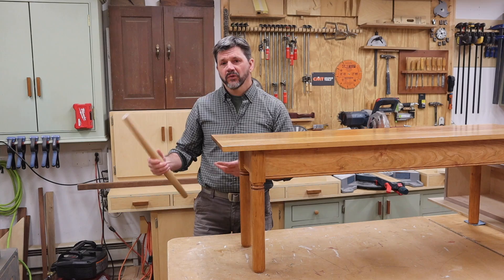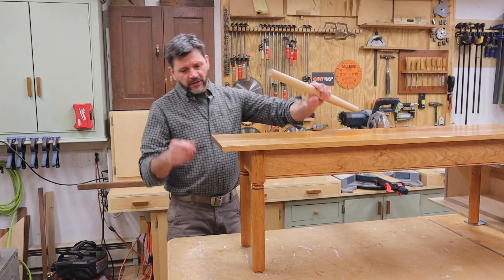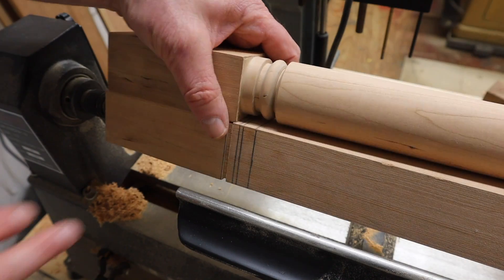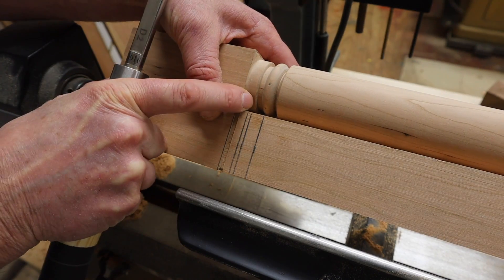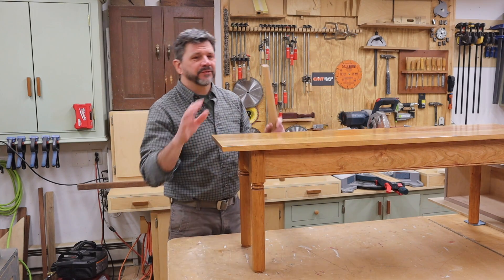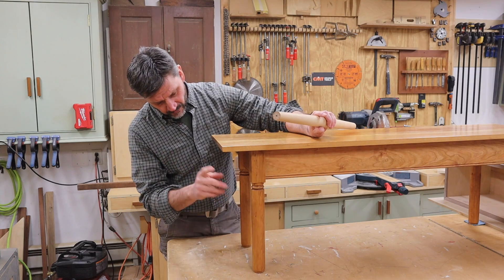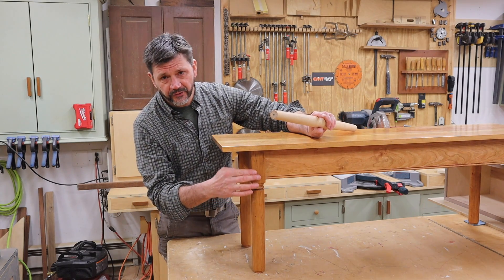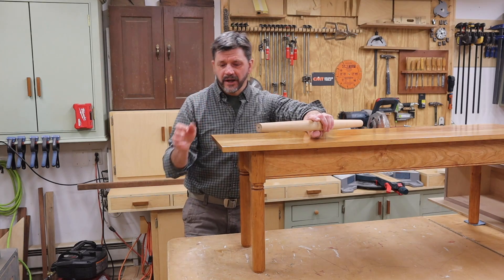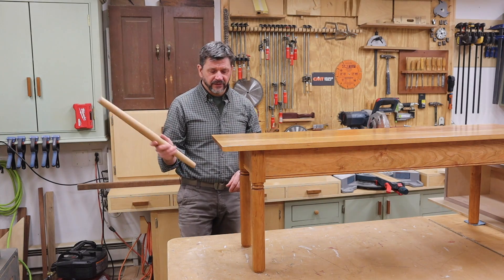A few details about these legs: when I was working on them I made one leg and used that as my reference, lining it up with the leg I was working on. They're not all exactly the same but they're pretty close, and the legs are far enough apart so you really can't tell. Another thing — when I made the first cut on the legs I first made a very shallow pass using my crosscut sled and stop block, and that was to avoid any tearout on the straight part of the leg.